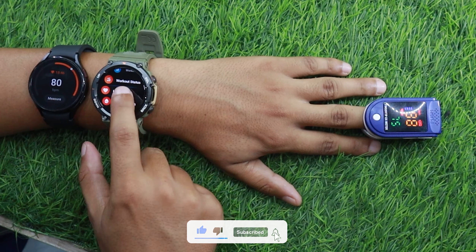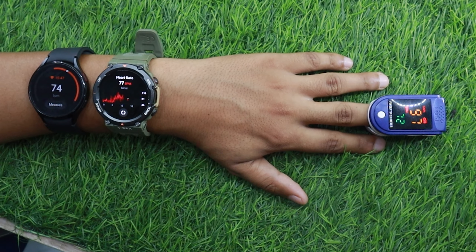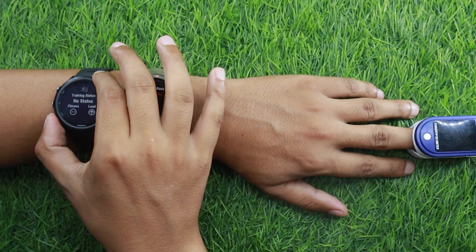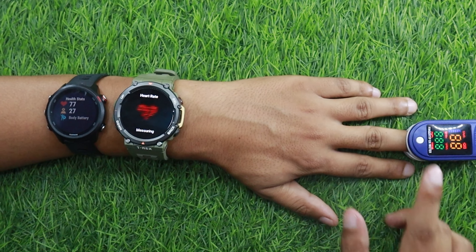It's time to compare the watch's heart rate tracking performance with Samsung Galaxy Watch 4. I will also be wearing an oximeter along with both watches. As you can see, Amazfit T-Rex 2 is neck to neck with Samsung Galaxy Watch 4.